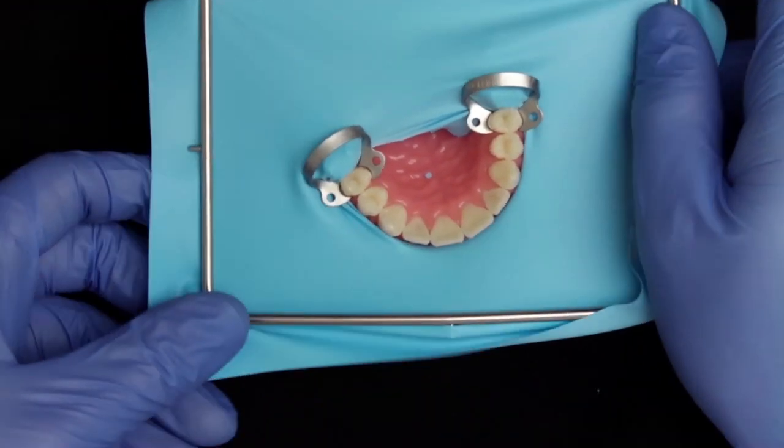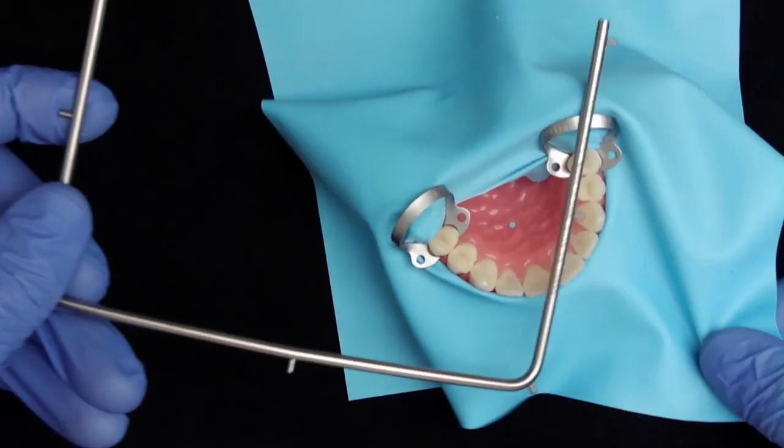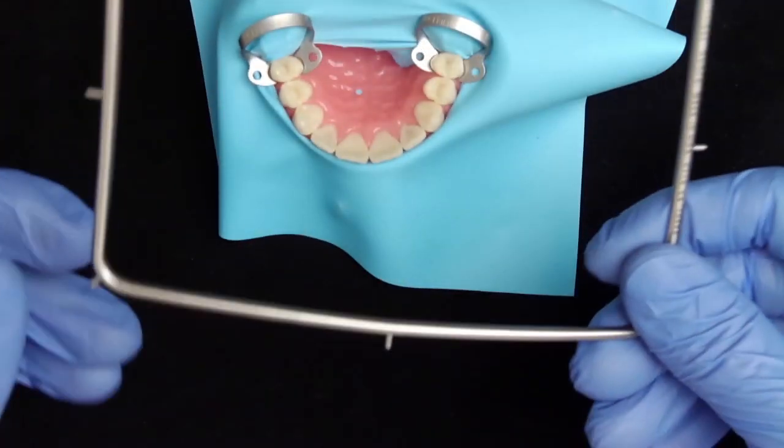The split dam has now been applied and sometimes it may still be necessary to adjust your frame so that it's nicely in the middle and the patient's nose isn't covered.